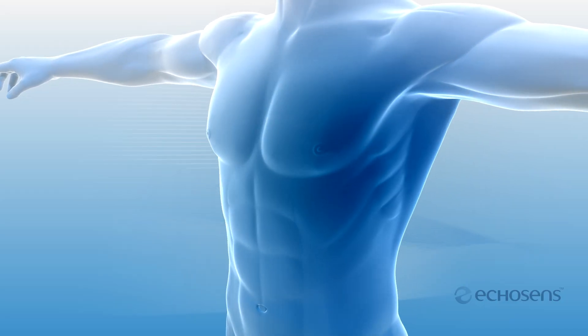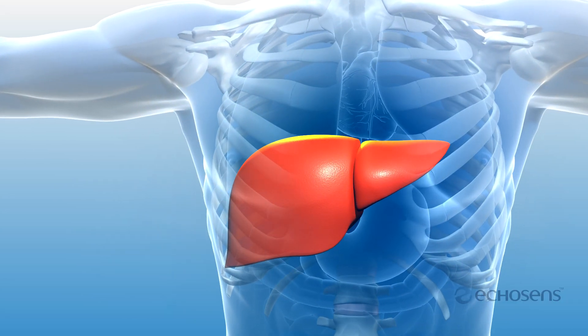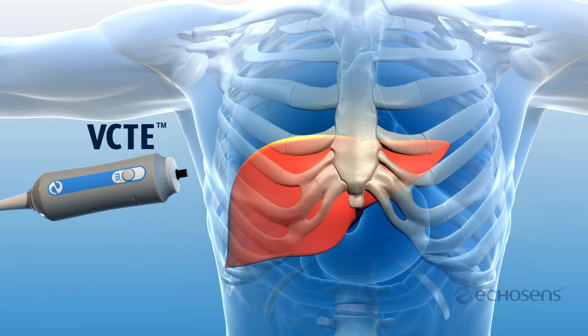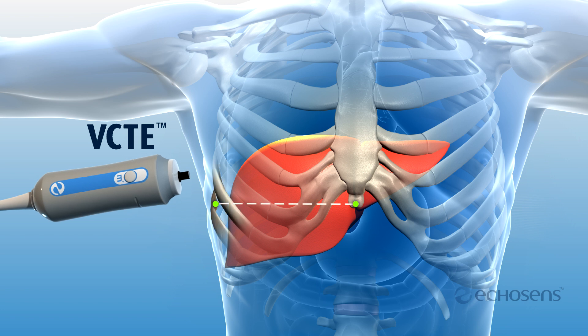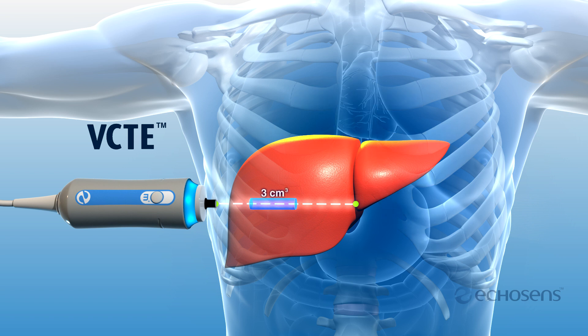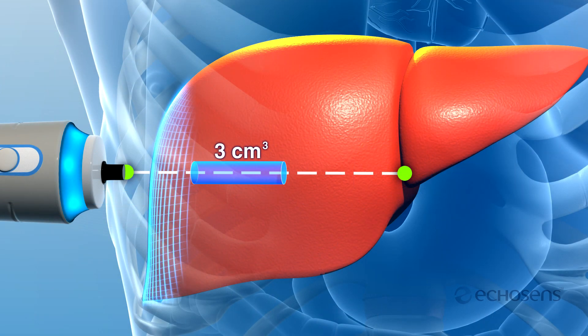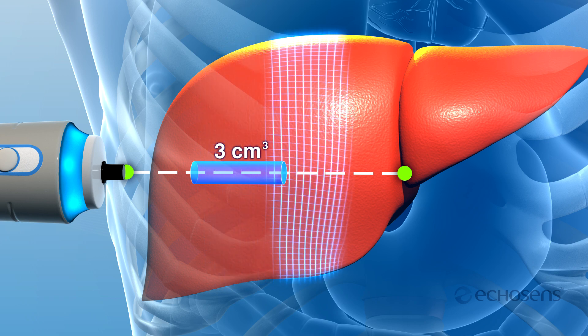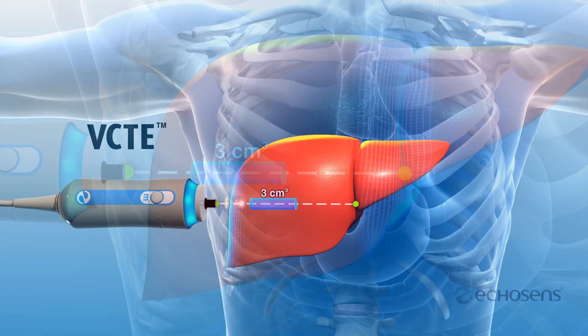FibroScan is powered by vibration controlled transient elastography, or VCTE. A 50 Hz shear wave is mechanically induced from the tip of the FibroScan probe. To the patient, this feels like a slight flick or tap on the skin. The mechanical shear wave travels through the liver tissue, and its speed is measured by ultrasound pulses which reflect off the wave as it passes through the 3 cubic centimeter exam cylinder. The speed of the shear wave is used to calculate liver stiffness, reported in kilopascals.